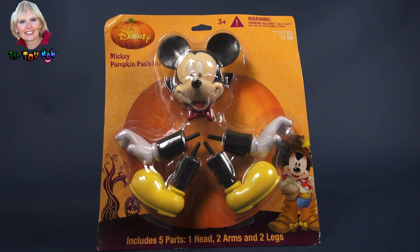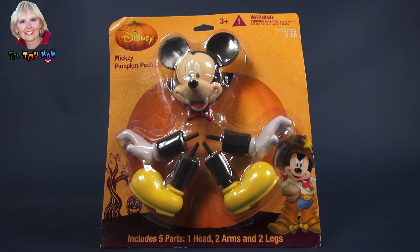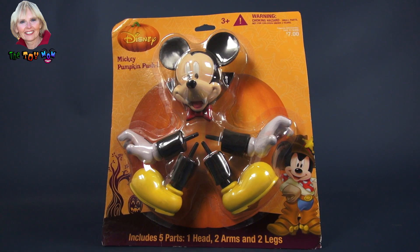Hi, I'm the toy mom and today we are going to decorate a pumpkin using this Mickey pumpkin push-ins from Disney.